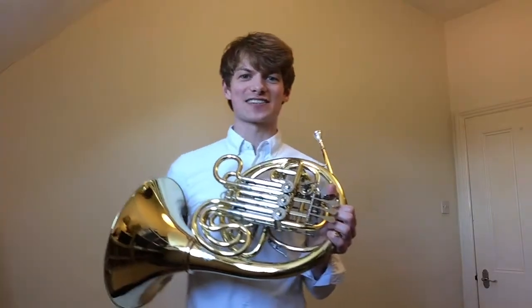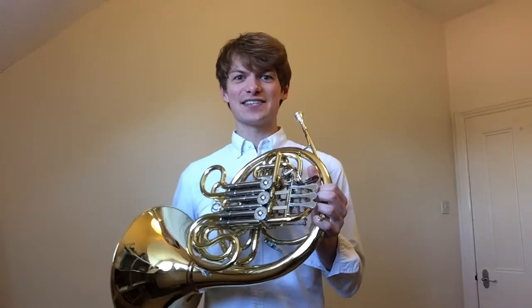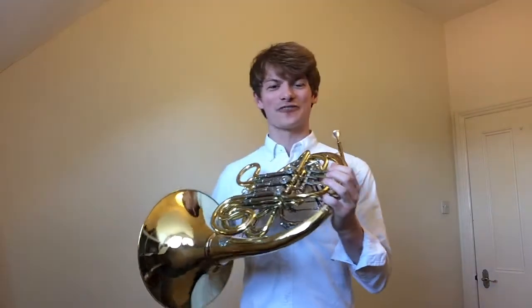My favourite other Roald Dahl book is Charlie and the Great Glass Elevator. Us French horn players love playing themes to do with space, and this very famous tune from Tchaikovsky's Fifth Symphony reminds me of that great glass elevator lifting off into space.